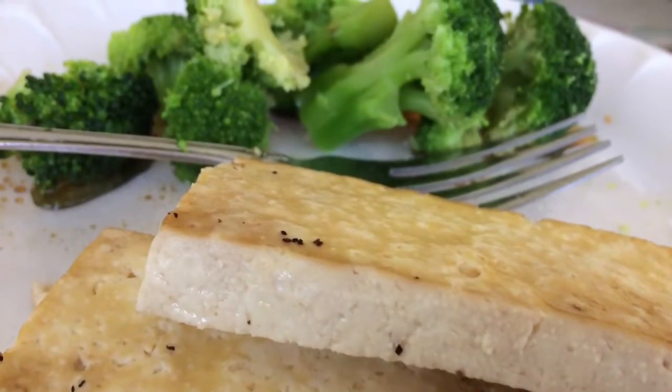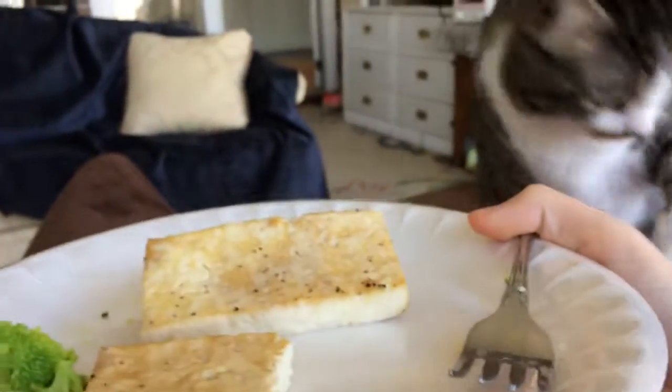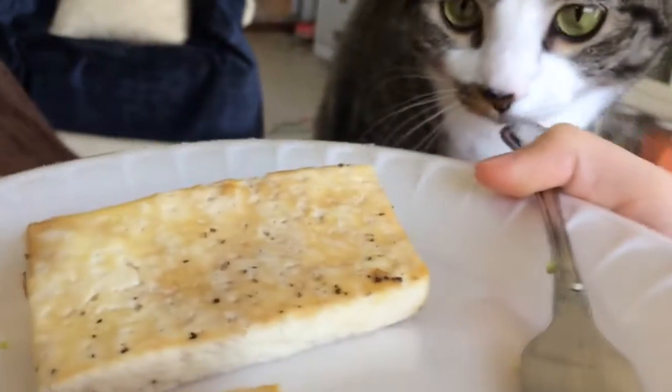After they're done baking, you can eat them right then or you can chill them and have them on a sandwich, which is very delicious. But I don't usually get to do that because I eat them when they're warm.